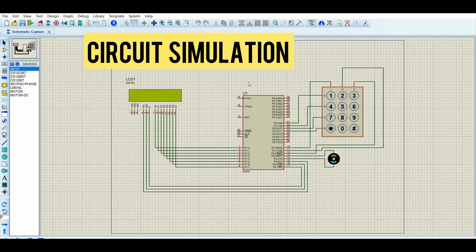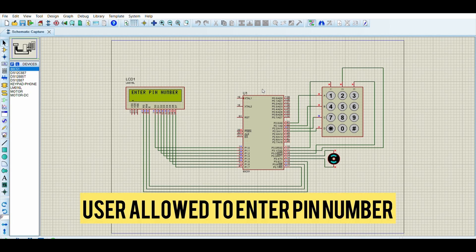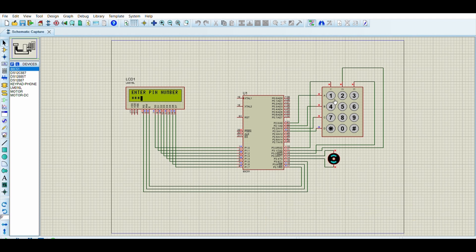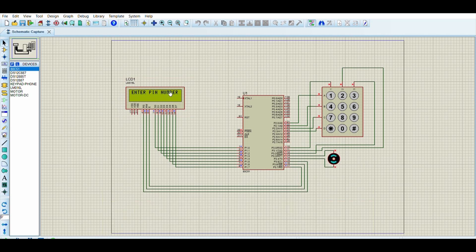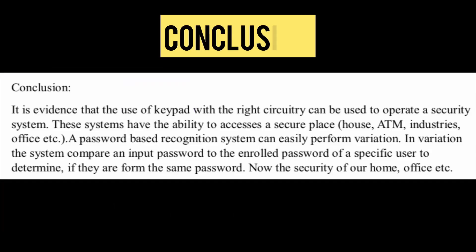After clicking simulate, the LCD displays 'enter pin number.' The predefined password is 12345. When the correct password is entered, the motor starts rotating and the door unlocks — the LCD displays 'door opened.' If the wrong password is entered, the door remains locked and the LCD displays 'wrong pin.' This security system can be used in homes, ATMs, offices, and industries.